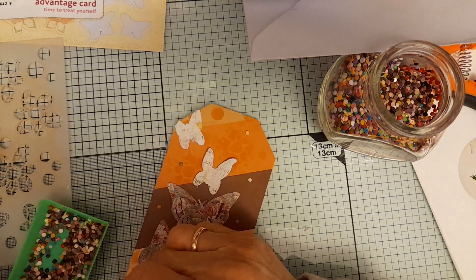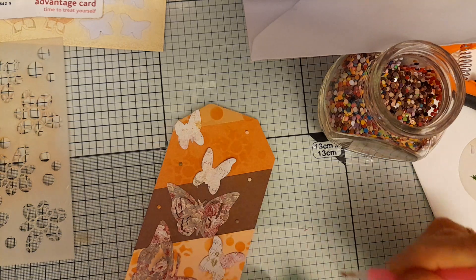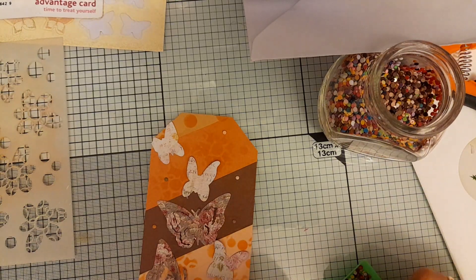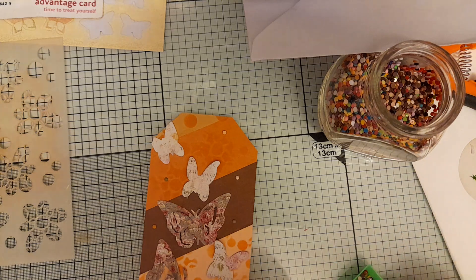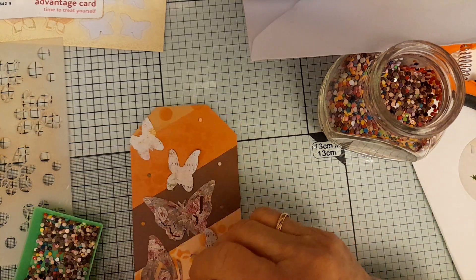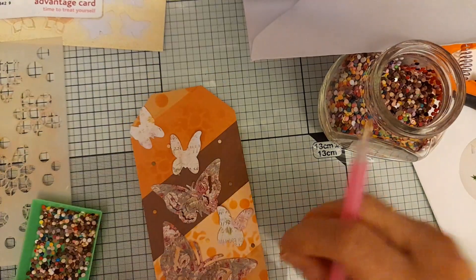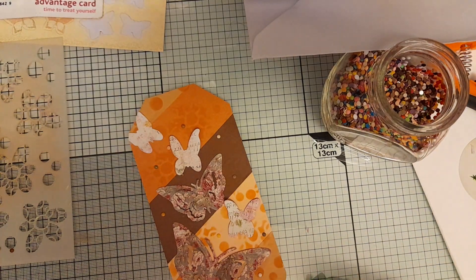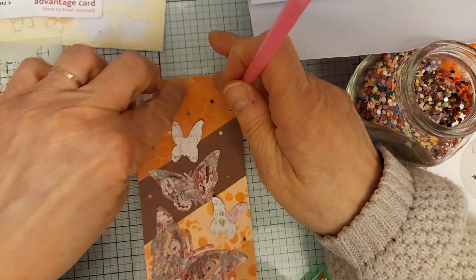I've heard a lot of people saying they want to use up their stash this year, and I'm also on a mission to use up my stash and to use things I haven't used before — things I've bought perhaps in the last year but haven't actually used. I have achieved that in this tag, because I hadn't used this particular butterfly die before. It comes in three different sizes and I just used the smallest two — it's very pretty, I like it.